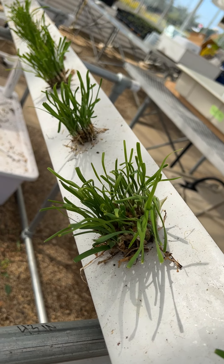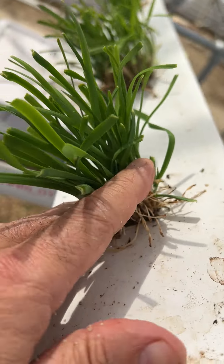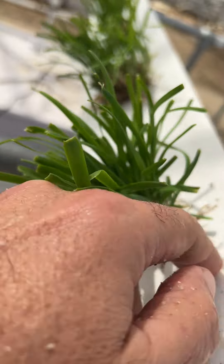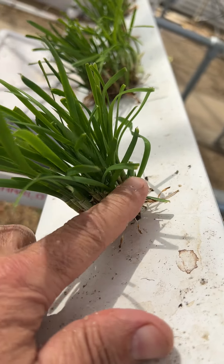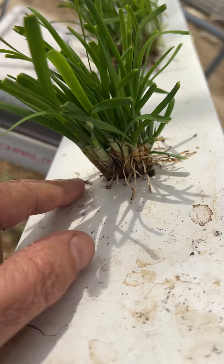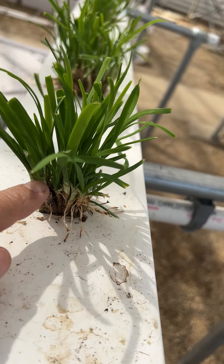Here are chives that I'm growing in the NFT system. I just cut the top to make it easy to harvest. I'll show you how I'm doing that, but I prefer that when you harvest it, you cut it lower, all the way down to here — don't leave any of this — because it's a cut-and-grow.